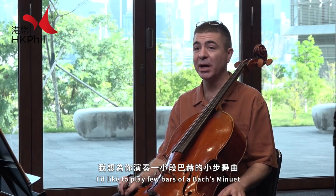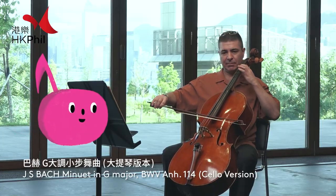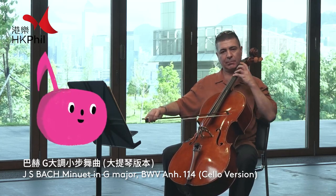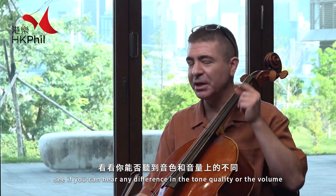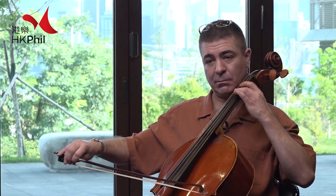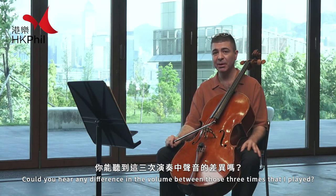I'd like to play a few bars of a Bach minuet that I'll bet you know. I'll play the same music again — see if you can hear any difference in the tone quality or the volume. Could you hear any difference in the volume between those three times that I played?